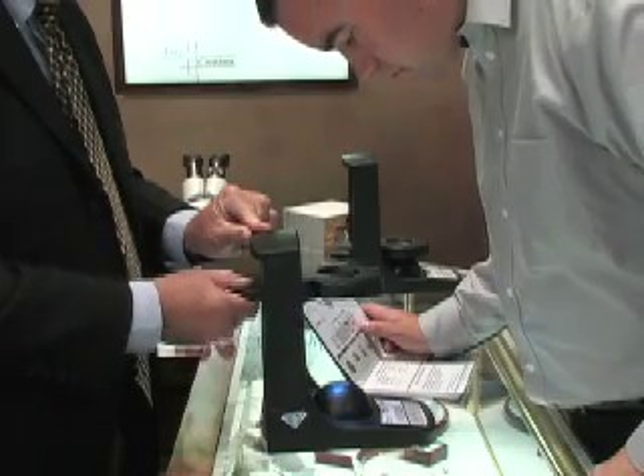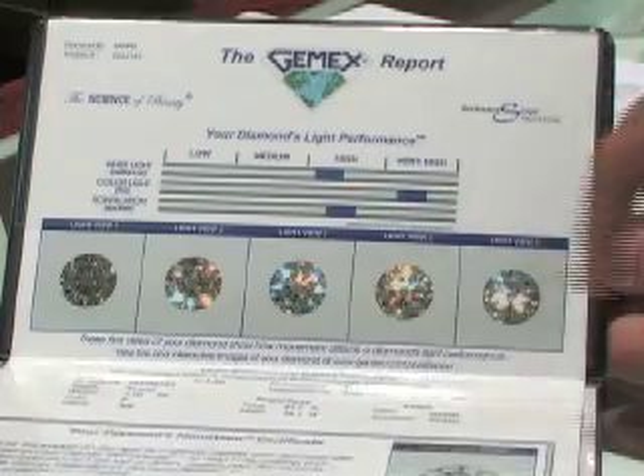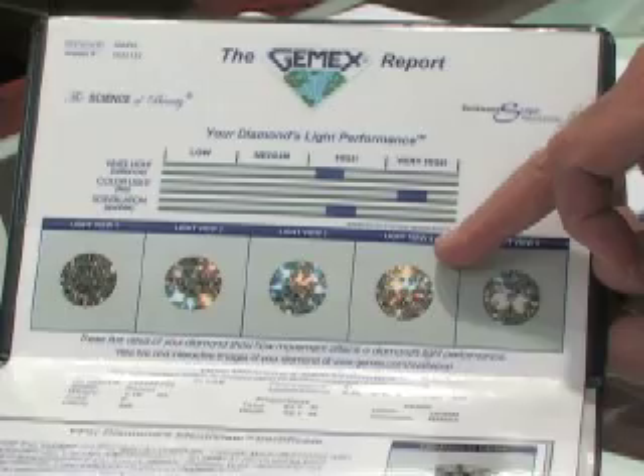While the customer is looking into the viewer, you will move the light ring up and down slowly. For viewing the brilliance and the fire, it is best to keep the light ring in the top half of travel. This is where the GemEx Report light views 3, 4, and 5 are captured. With a single diamond centered in the viewer, you should be able to actually see the same images that are on the GemEx Report.